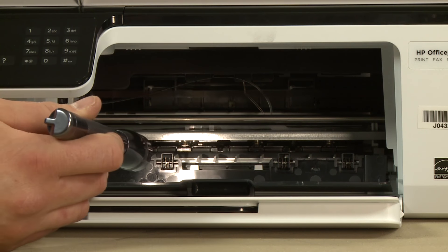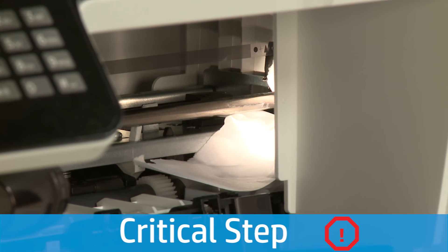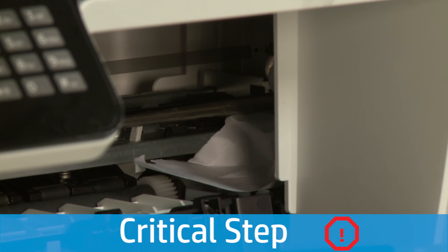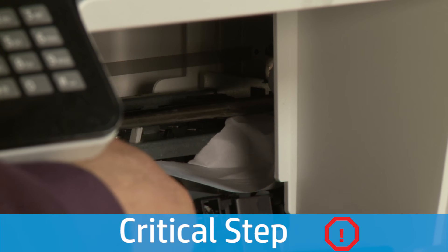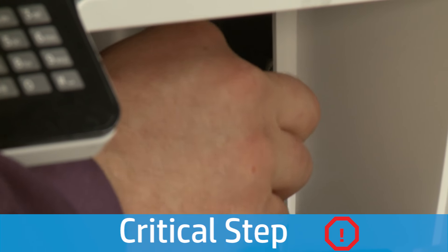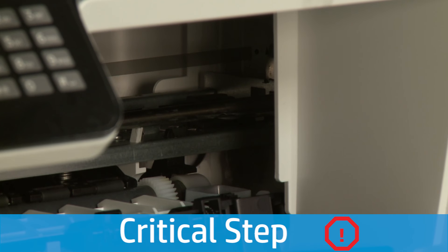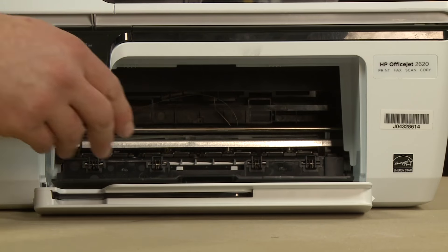Remove any jammed paper from the right side of the carriage path. Use a flashlight to thoroughly search the area to find any scraps of paper. Remove any obstructions that are found. Close the cartridge access door.